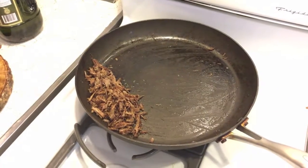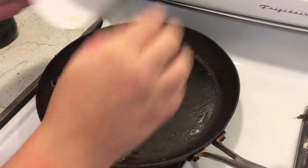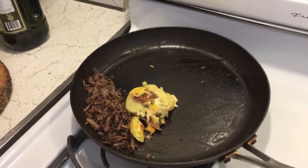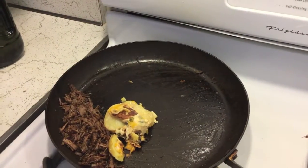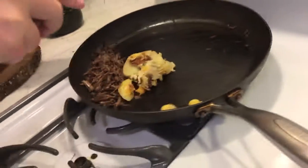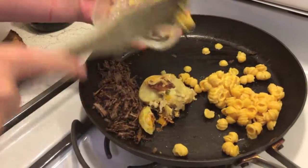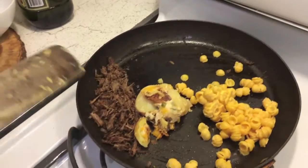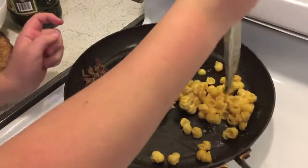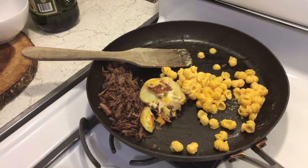I decided to put the potato stuff in here along with the mac and cheese — there we go. It's pretty solid in there guys. Now we're just gonna let this go for a while and then we will try it.